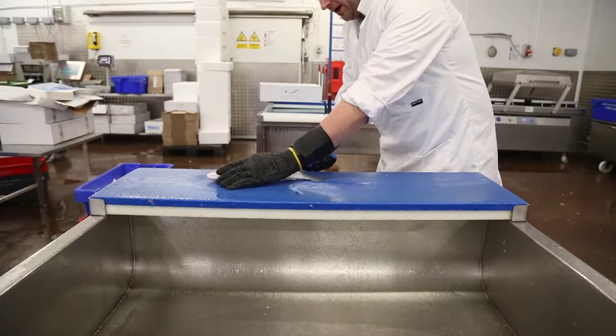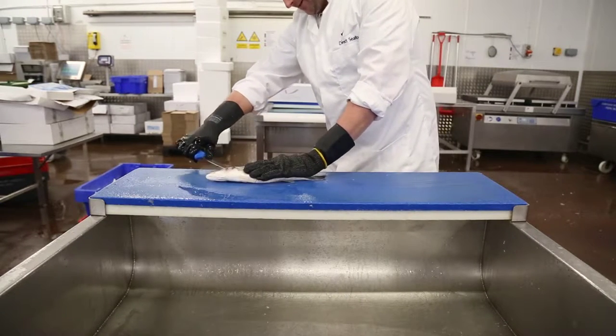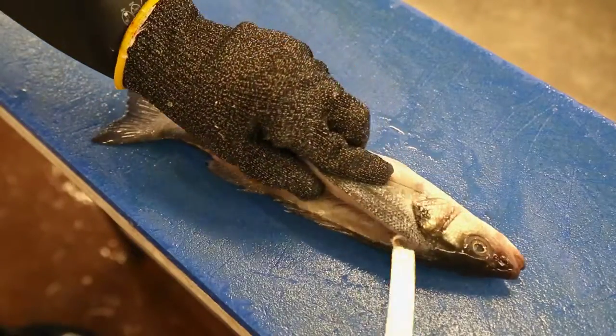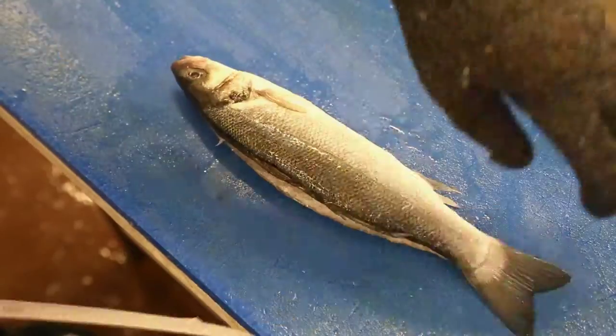First of all, we start at the top of the fish, working our way down the spine to the tail. We make sure we do not pierce the skin, over the rib cage, and then back down to the tail.